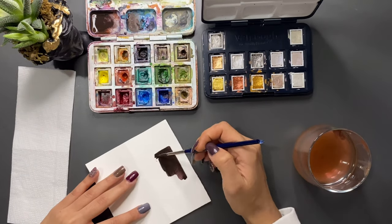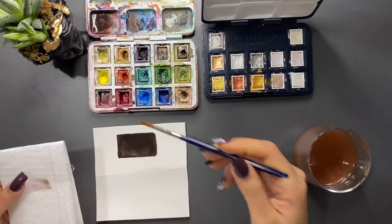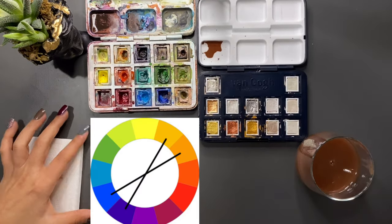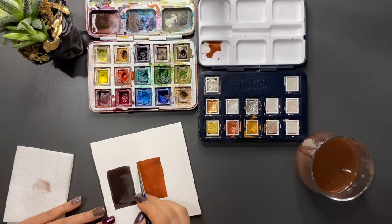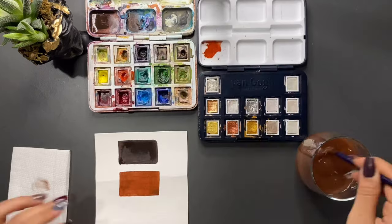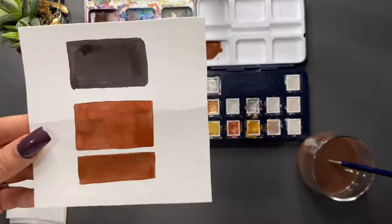Sulu boyada bir rengin açık tonunu elde etmek için beyaz kullanmıyoruz demiştim. Aynı şekilde koyulaştırırken de siyah kullanmıyoruz; kullanacağımız rengin tamamlayıcı rengi ile koyulaştırma yapıyoruz. Renk konusu anlatırken zoom'da sesimi kapatan öğrencilerim, şimdi sizi bulacağım — hatta çok sevdiğim bir öğrencim itiraf etmişti bunu. Şimdi diğerlerini de bulacağım.